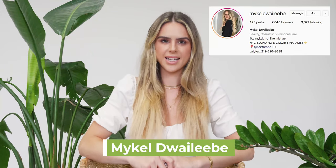Hi everyone, my name is Mikel Diwalabi. I am a color specialist and stylist at Hairthrone Salon here in New York City. I am going to show you all today my most requested look from my clients, which is an effortless tousled beach wave.